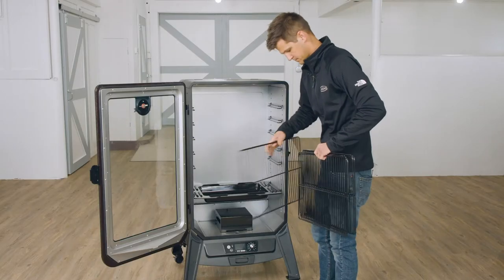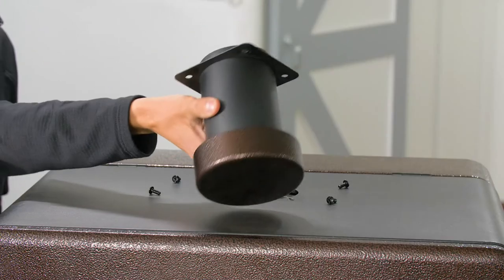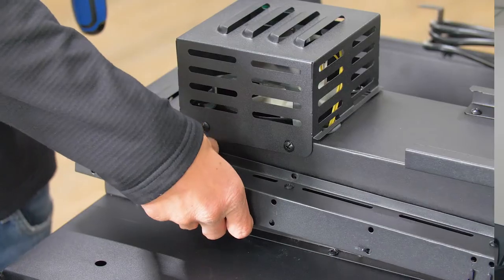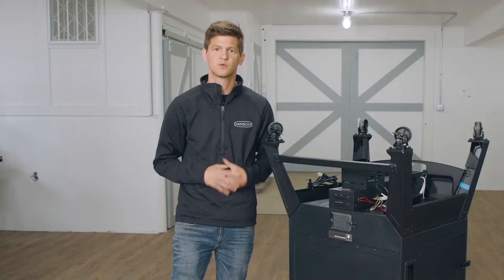We've already removed all of our internal components, the chimney and doorstop, flipped our smoker onto its top, and given ourselves access to our wires. So we're gonna jump right into removing our housing and get at that auger.